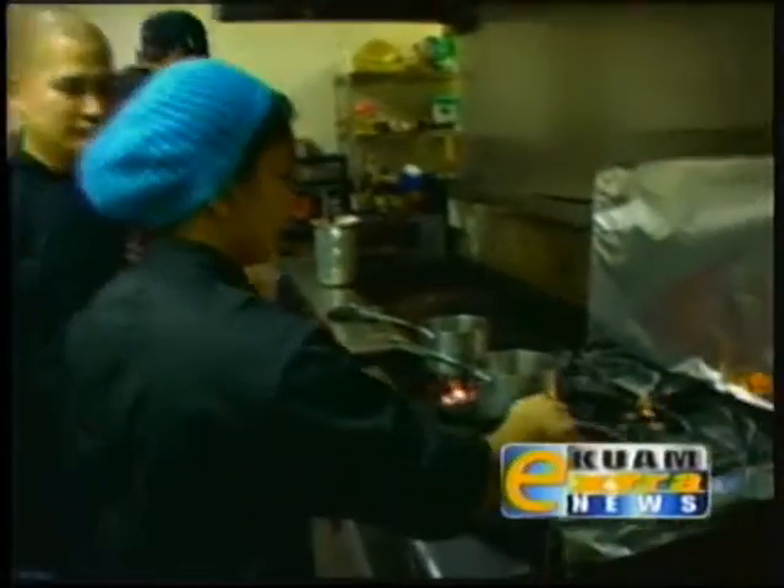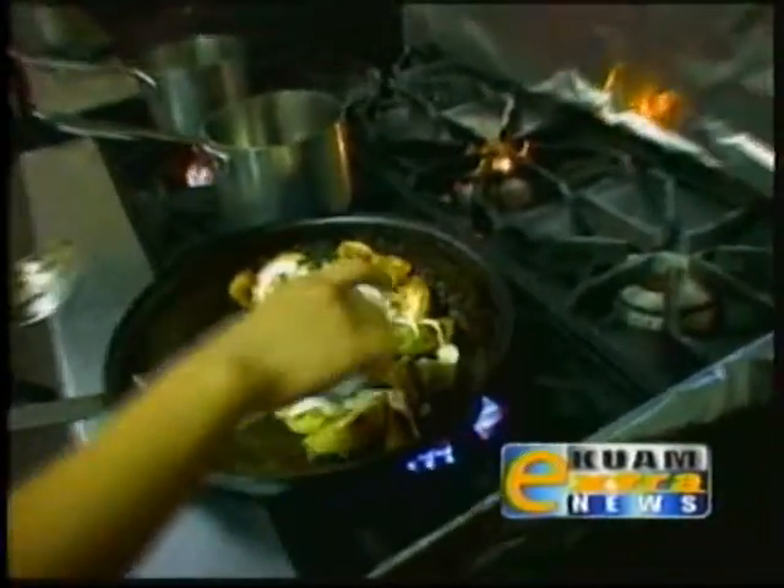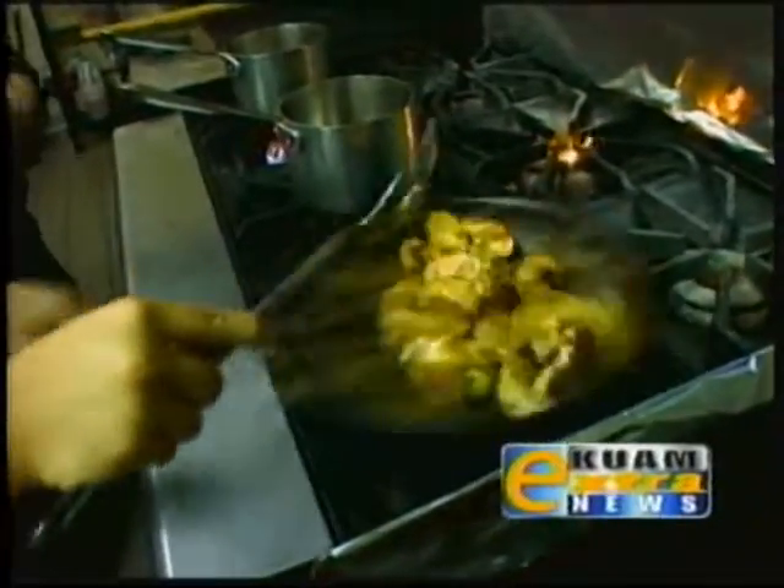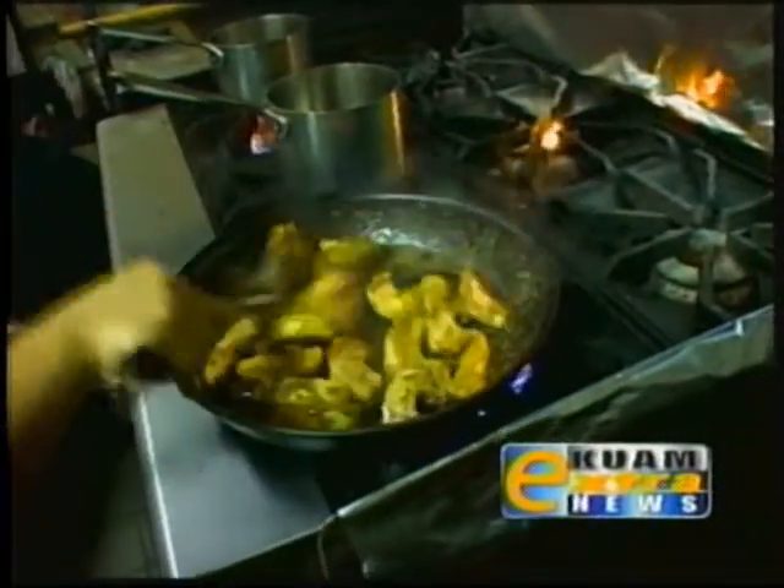Now we're going to add our heavy cream. We're just going to cook this for about three to four minutes, maybe three-quarters of the way through.